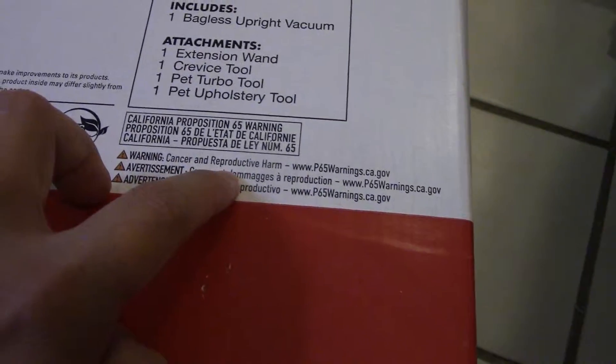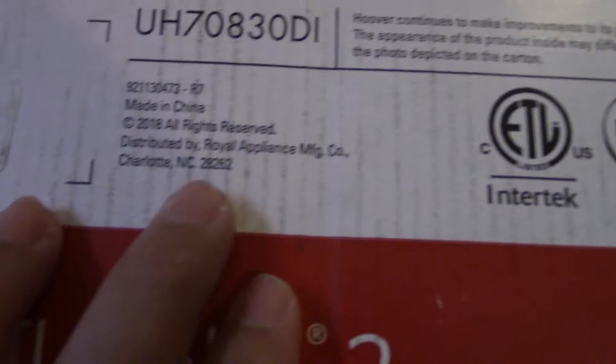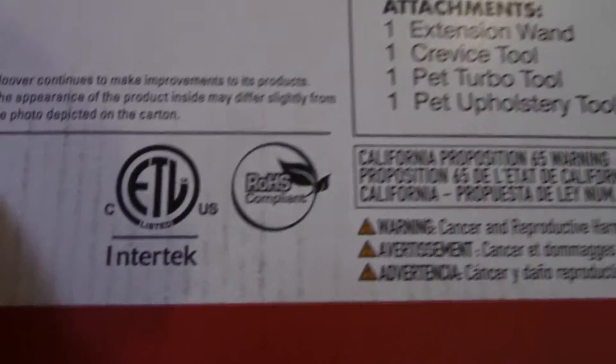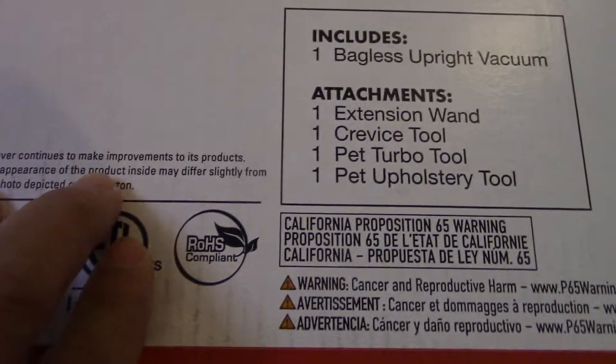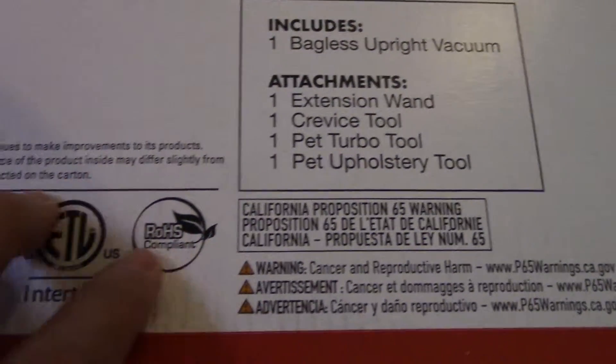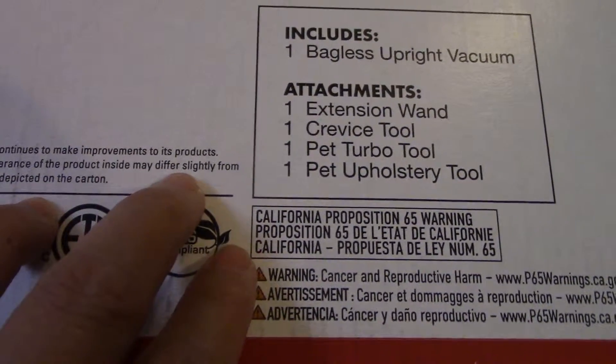California Proposition 65 warning — blah blah blah — wellness and cancer and reproductive harm, website info, and so on. This one is made in China, 2018. The manufacturer will continue to make improvements to the product — the appearance of the product inside may differ slightly from the photo depicted on the carton.